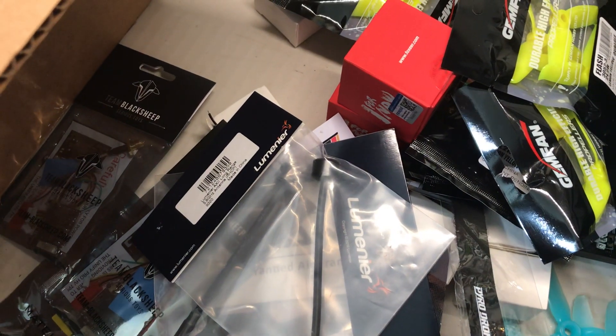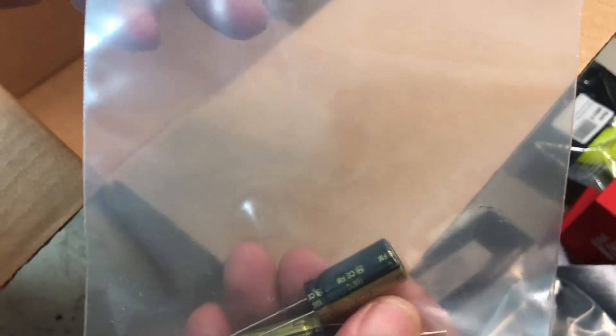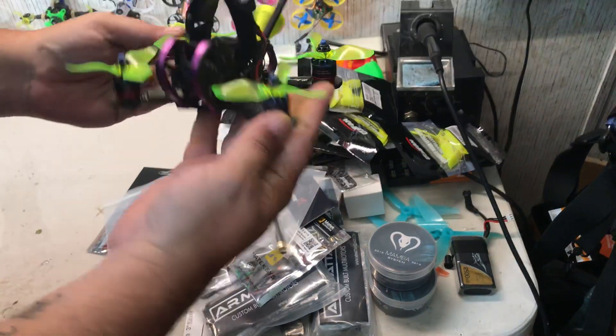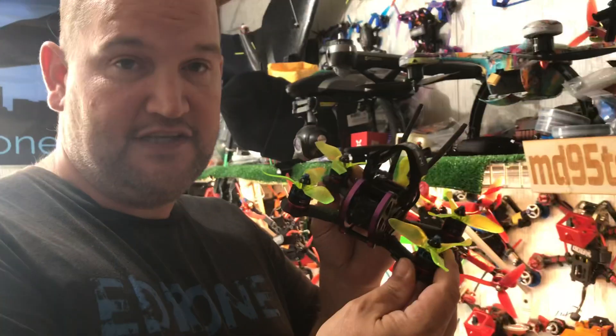And we have two 1000 microfarad capacitors. So this is two of these guys in silver - almost the same parts that I have. Carlos reached out to me and wanted me to build two of these for him.